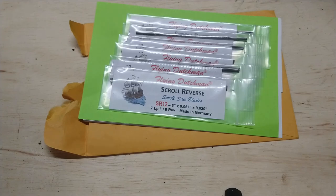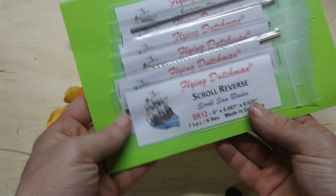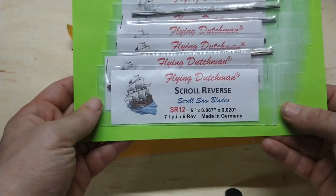I just wanted to do a quick shoutout to Mike's for shipping my blades and getting them here within eight days. I expected these things to take forever, but they were really quick. I'll leave a link in the description below to the website I ordered from.